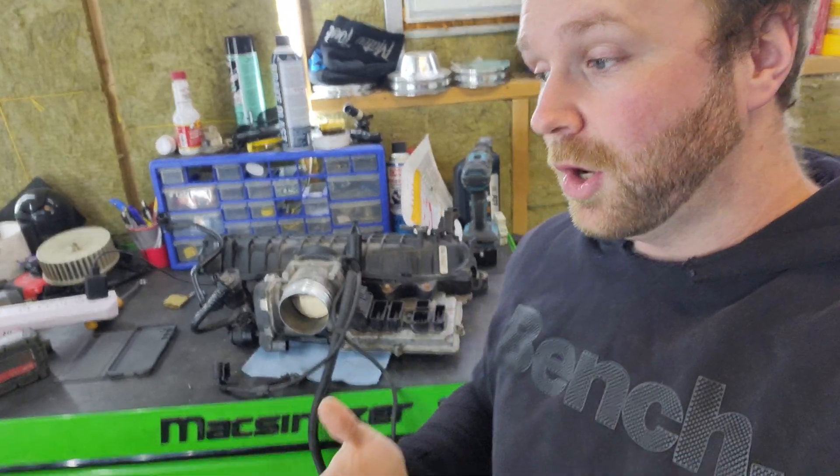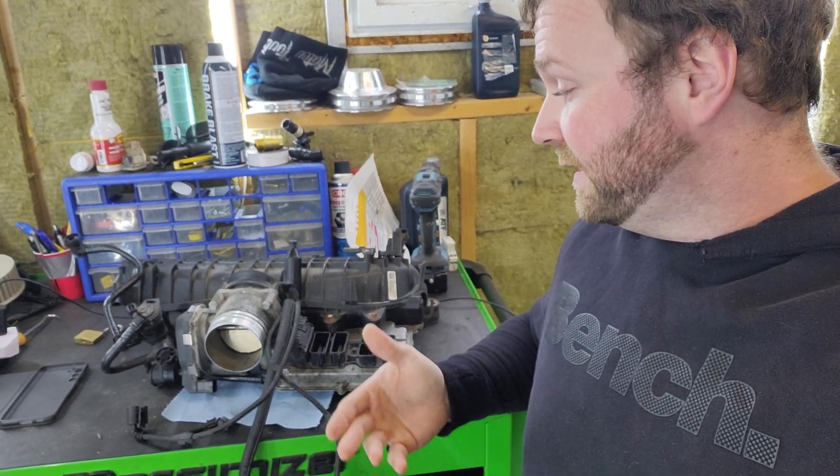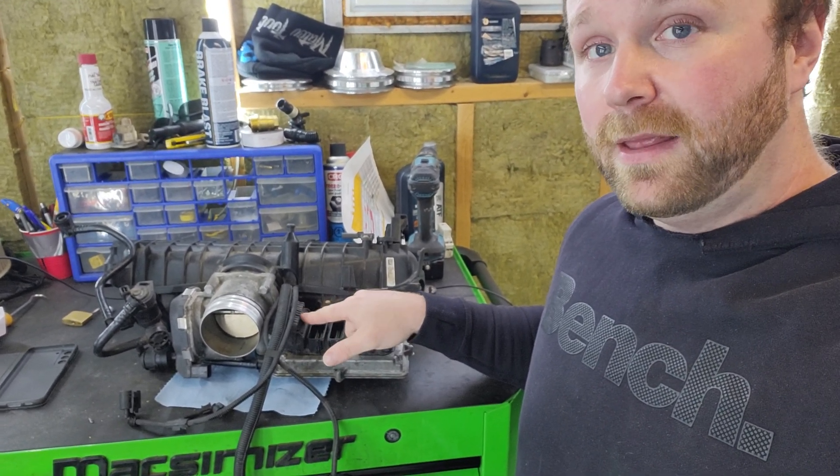Lance Mechanics here today, and I want to talk about a common repair that people don't normally perceive as a repair. It is as simple as unplugging and plugging back in a connector, and to explain that, let's get into it.